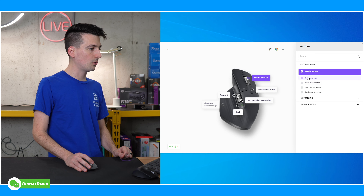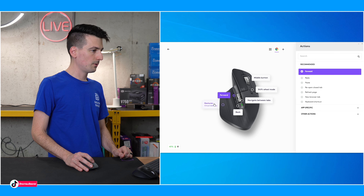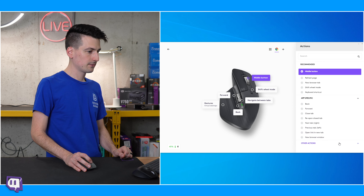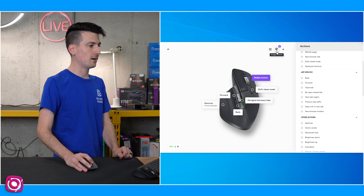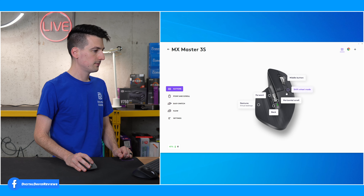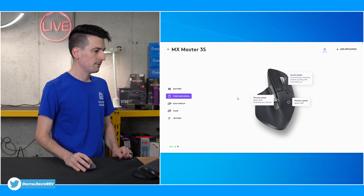Here's our Google Chrome — recommended. We'll click through them so you can see. Let's go back to middle button, app-specific, other actions — you get the idea. You can really play around with this depending on what application you're in. In global settings, we got our battery right here as well. Here's point and scroll — you can adjust the speed again if you want to tweak that.